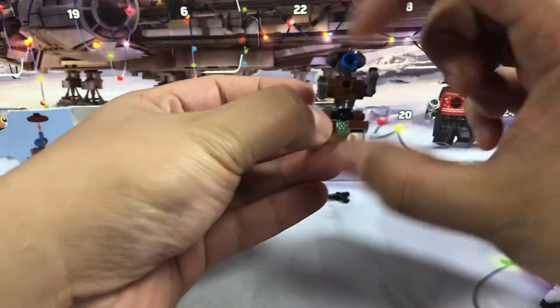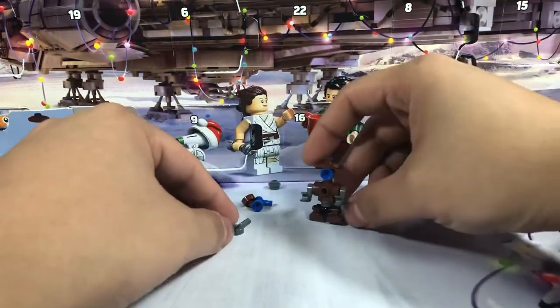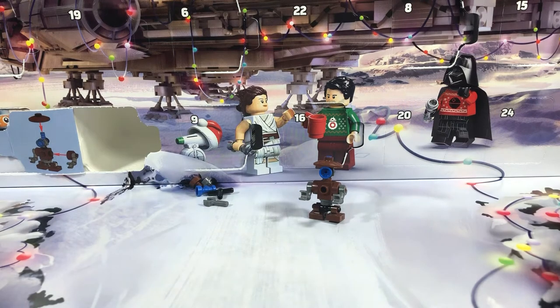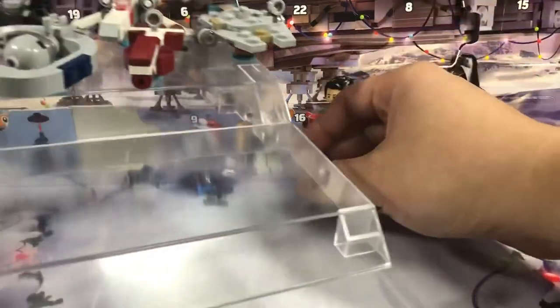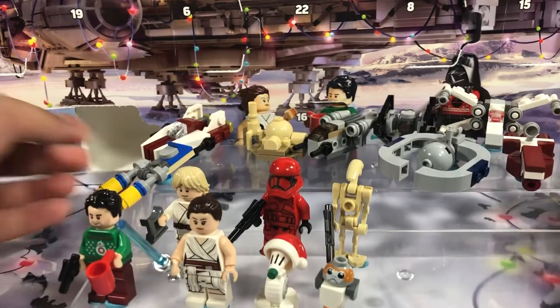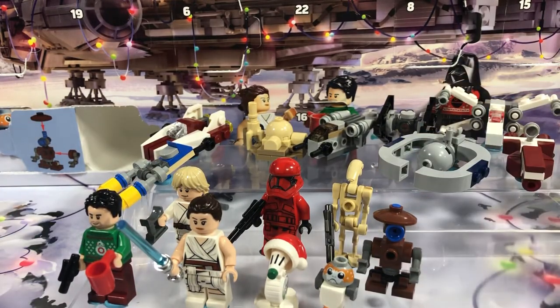Quite a few parts here too, hooray. Yeah, that looks great, I love it. The little display here is getting full — right there next to the battle droid. Hooray! I can't wait to see what we get on day 18. I'll see you guys tomorrow.